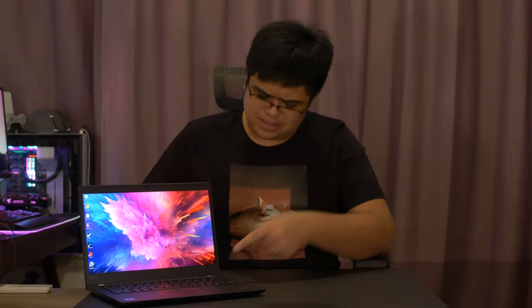Exceptional build quality and materials, a vibrant screen, a wide port selection, and a pleasing typing experience. Honestly, save for the little X13 badge on the right side, it is essentially a carbon copy of the X395. However, this is where the similarities end, because inside, it is a vastly different beast.